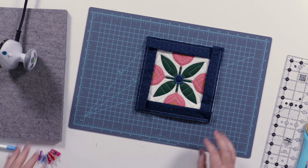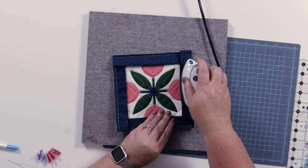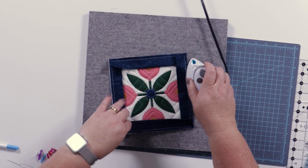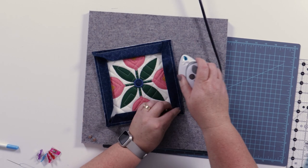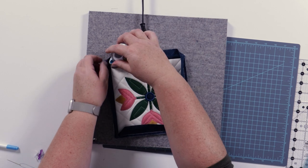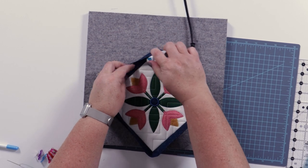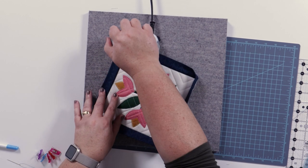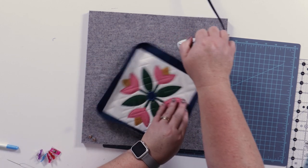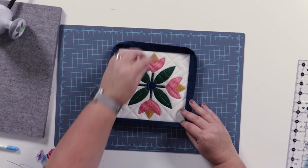All trimmed — next we're going to do a little bit of ironing. The first thing is to set all the seams, so we iron just like it is to set those stitches into the fabric. Then we're going to iron the binding away from the center of our trivet so it wants to go towards the back.